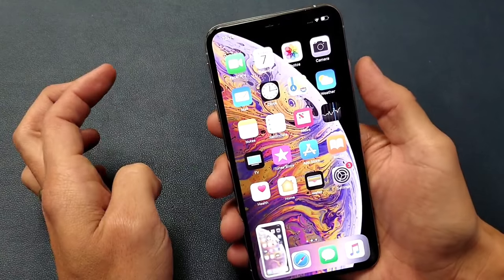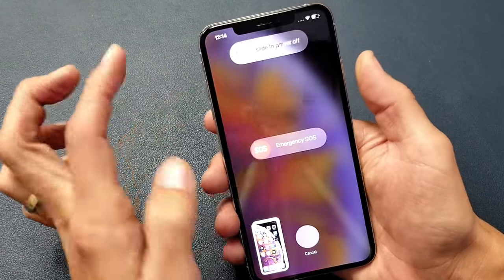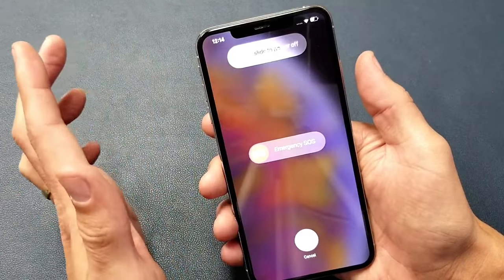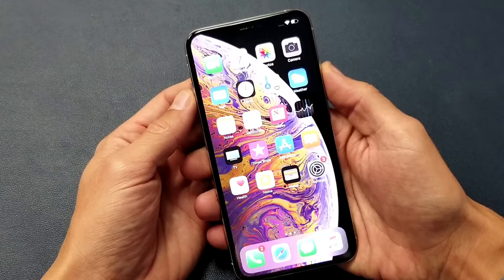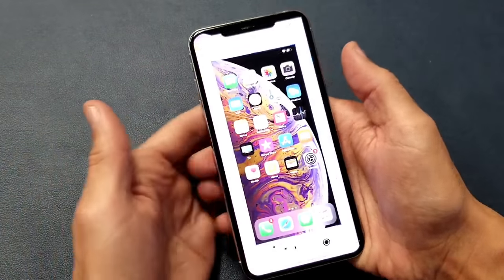Now, the thing is you don't want to press and hold, because if you do that you're going to get this menu where you can slide to power off your iPhone.